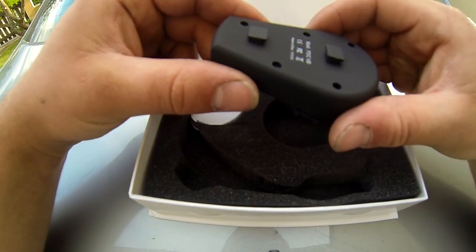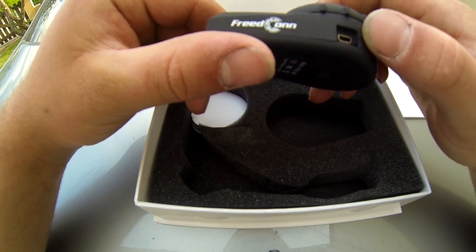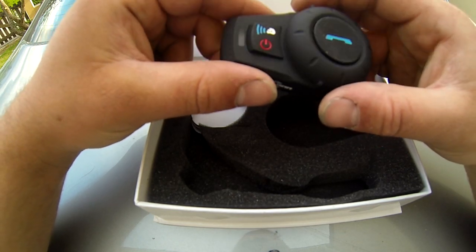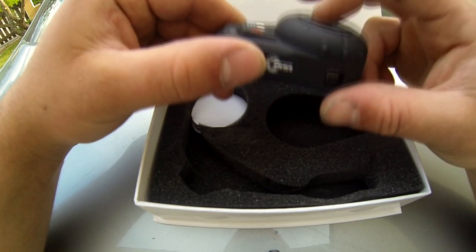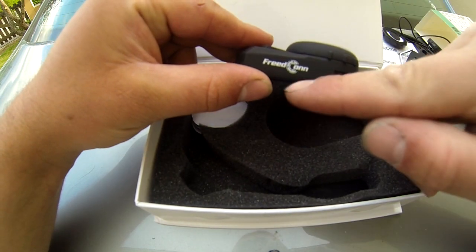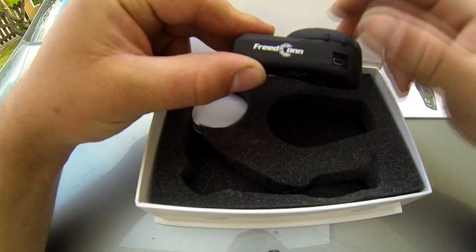Niveau design, ça a l'air d'être quand même assez costaud. Ils disent qu'il est étanche — à la première sortie sous la flotte, je vous en dirai des nouvelles s'il a cramé ou pas. Et on parlait de Fritcon : je ne l'avais pas vu quand je l'ai déballé tout seul, mais donc voilà, c'est bien du Fritcon.